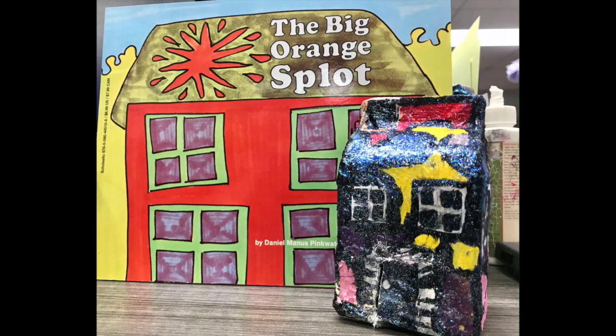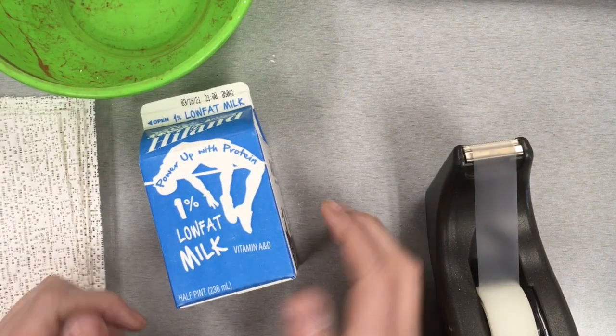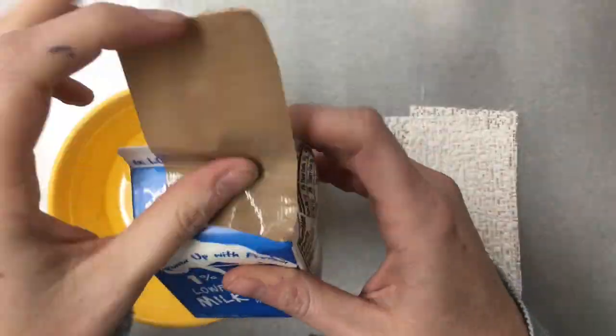Today we are going to make and paint the house of our dreams, inspired by the book The Big Orange Splat. We're going to create a sculpture using an old milk carton and plaster casting strips.